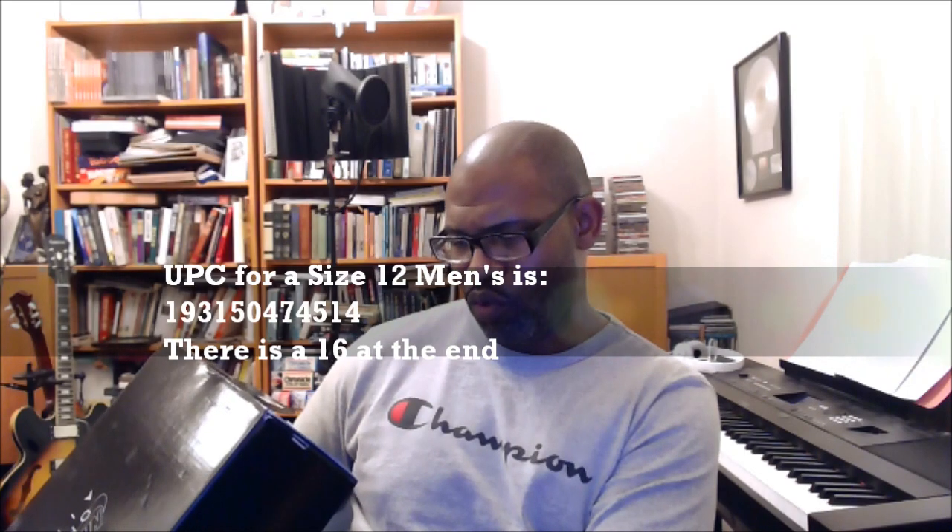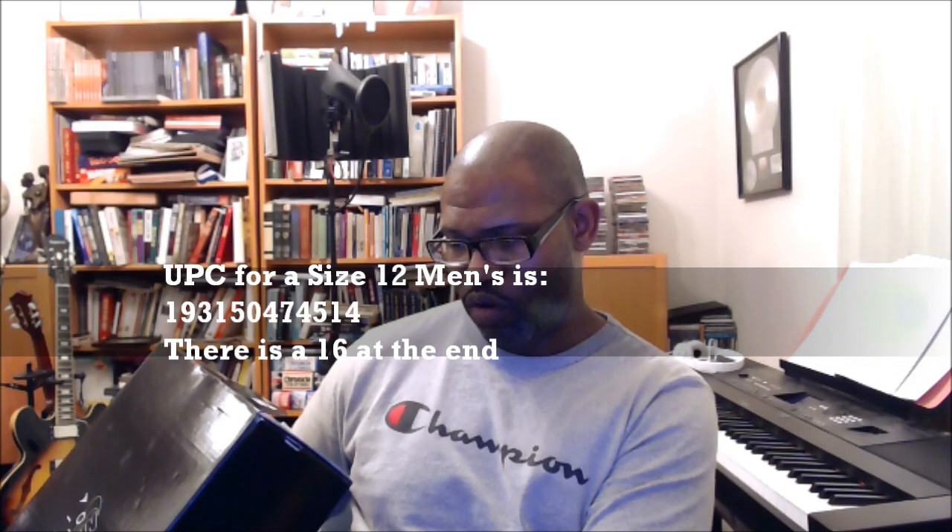And this is the neon Seoul collection. It's the 12 key cities for Nike, which they discussed in their big investors day back in 2017. They talked about their 12 key cities, and what they're doing is making sure that the 12 key cities are represented via fans of the brand — letting those people design shoes. This is a really cool kind of situation to see. And the UPC for size 12 is 193150474514.